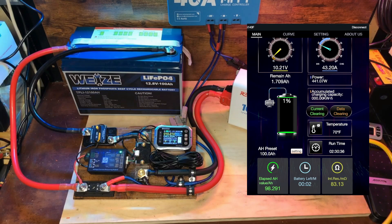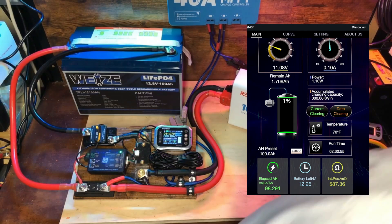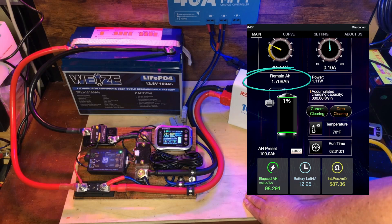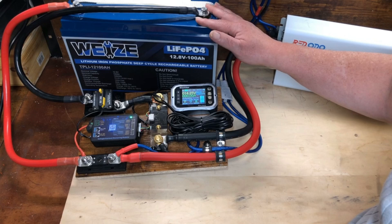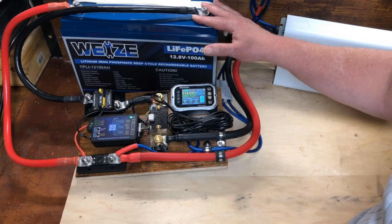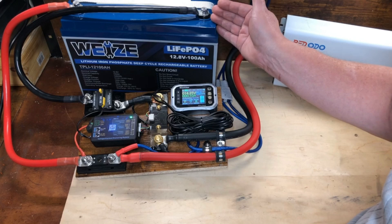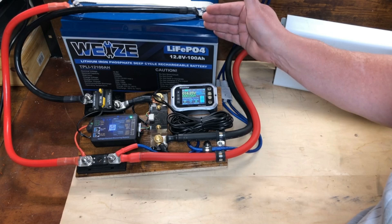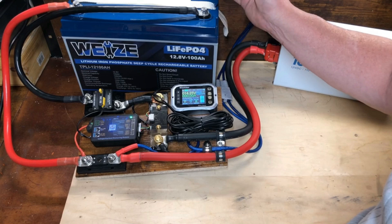Still going, but the inverter's not happy about it. And there we go — 98.291 amp hours. So we've had a little over 1.7% loss after a year of use. The 1.7% loss is pretty good. The average loss on these is between 1% and 4% per year. They say they expect about a 20% loss over the course of a 10-year lifespan, and 1.7% loss per year over 10 years would be 17% total loss. So that's actually doing really good.